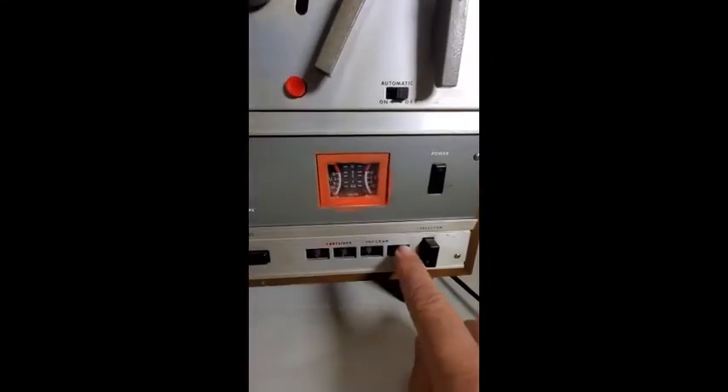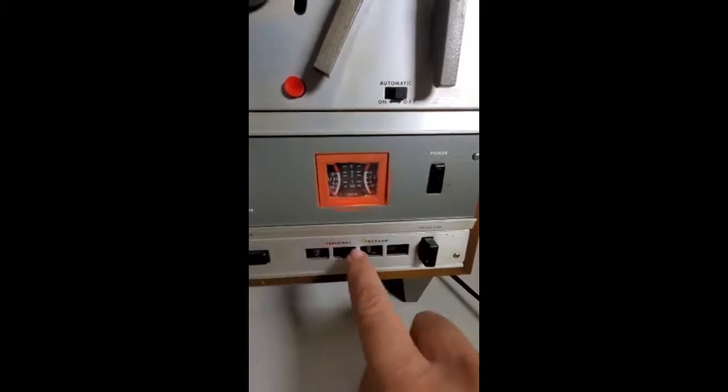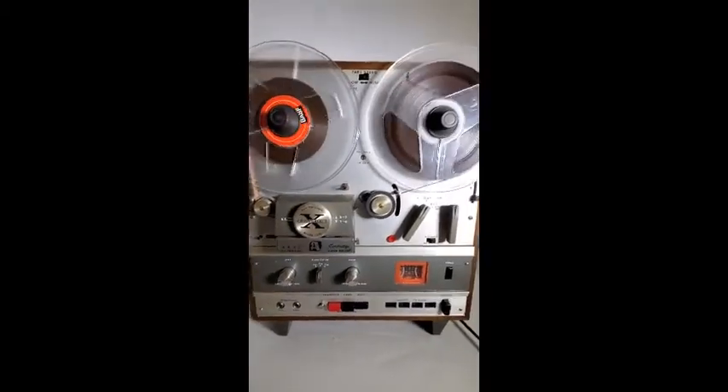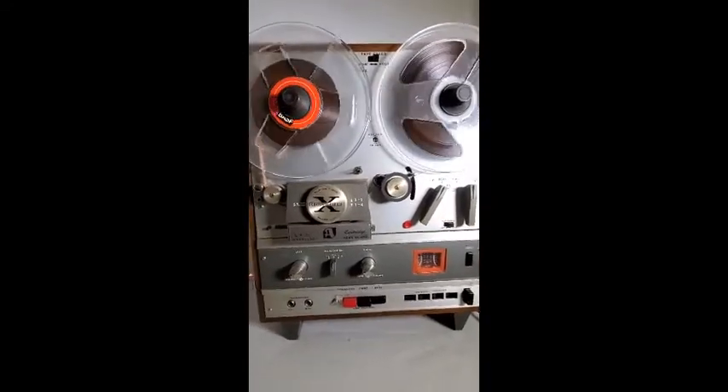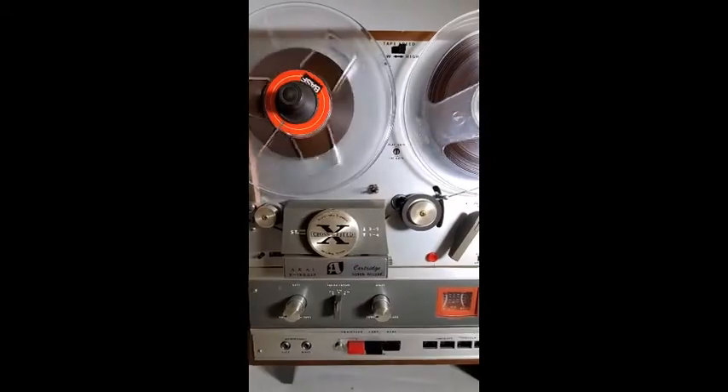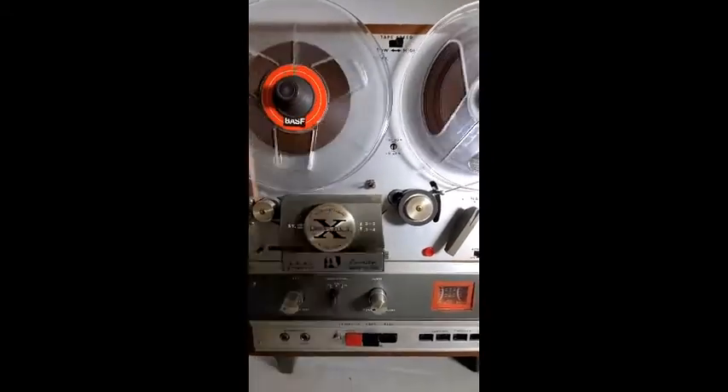It is missing the covers for the track indicator. But other than that, it works. The automatic stop for when the reel winds down and the full reel comes off does not work.